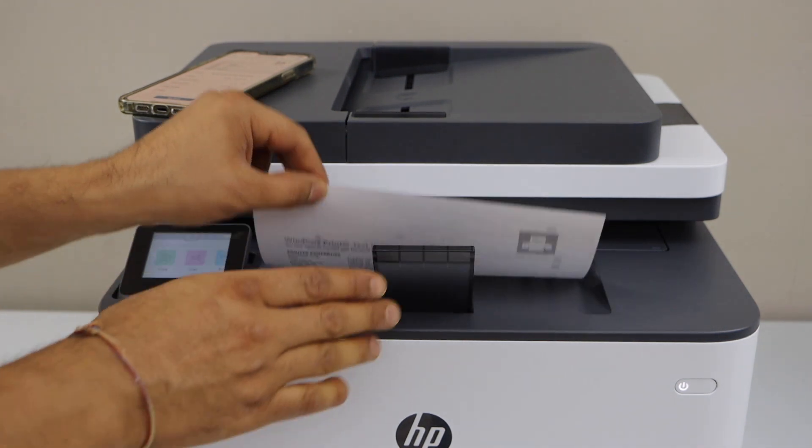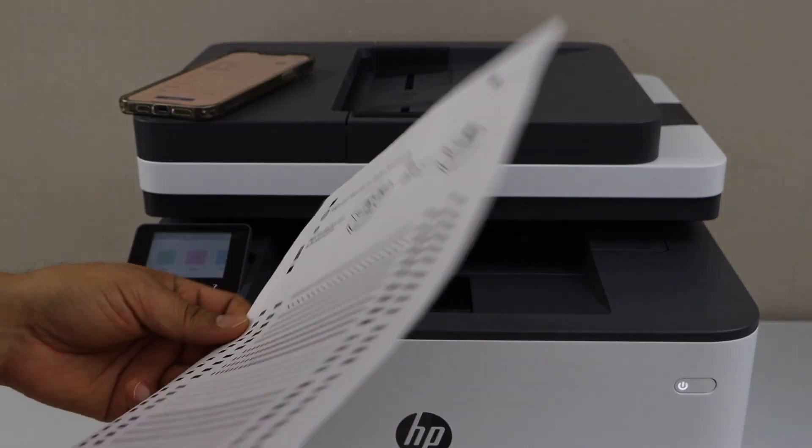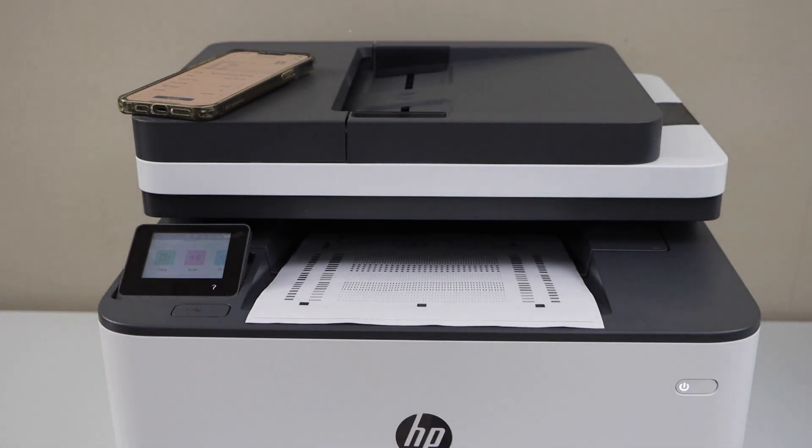Let's see the print result. We can see it has printed on both sides of the page. That's the setup of the printer — thanks for watching.